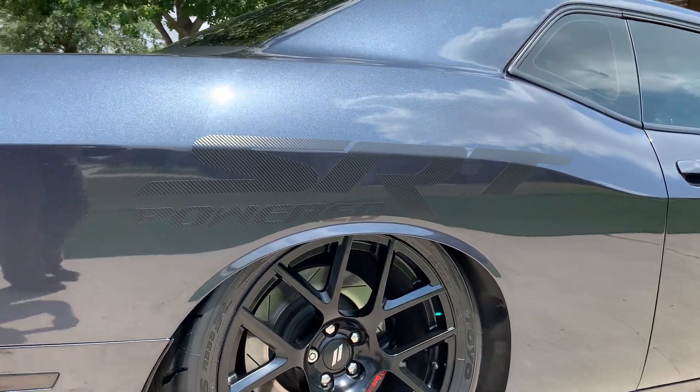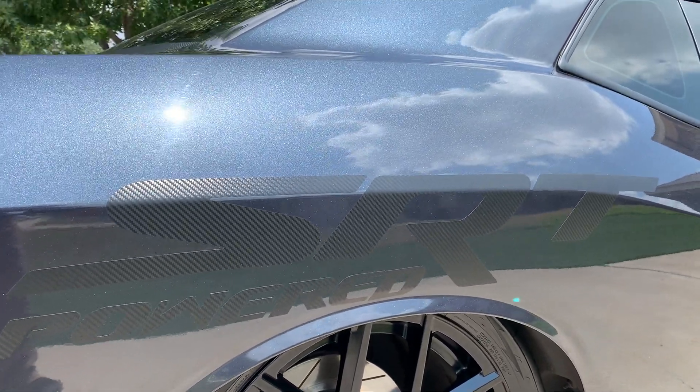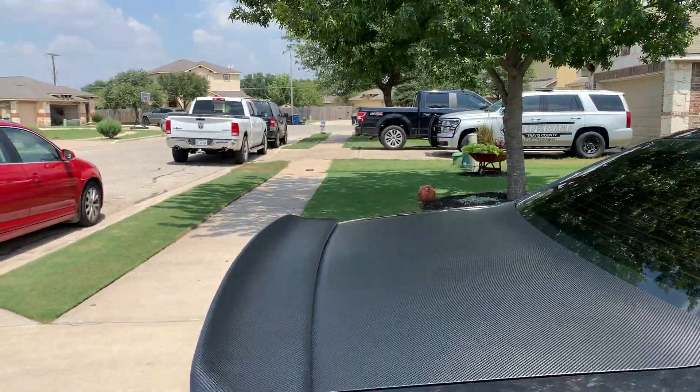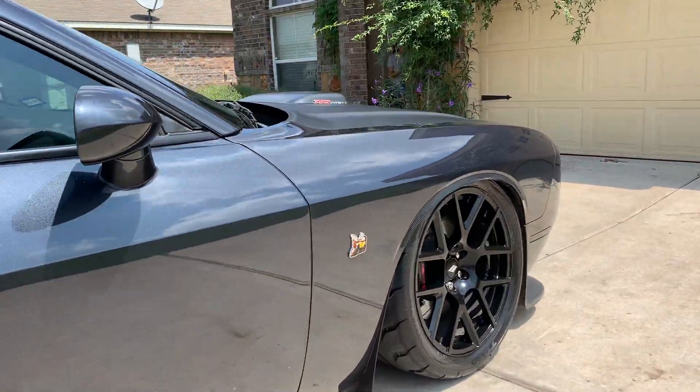So there's you a good look at them. I also did an SRT-powered ghosted decal. I had this before, but I actually changed it to the carbon fiber look, like my hood and trunk and all that is. So there you go, man.